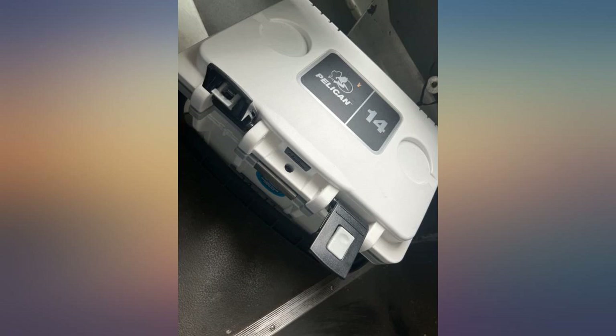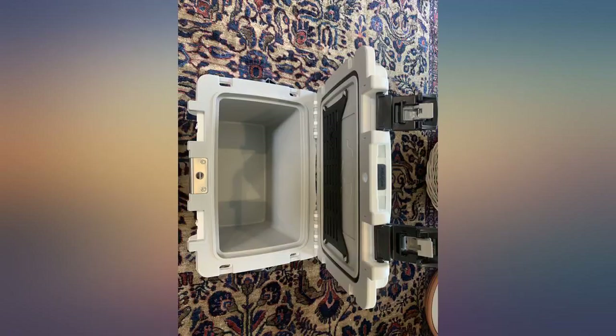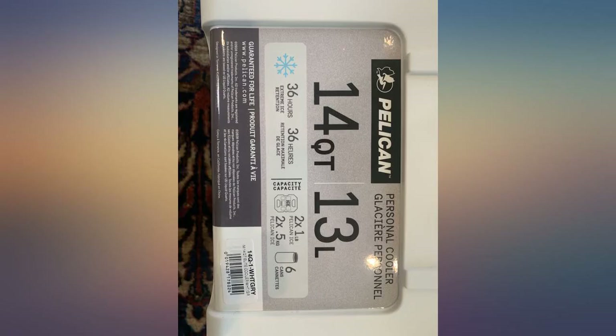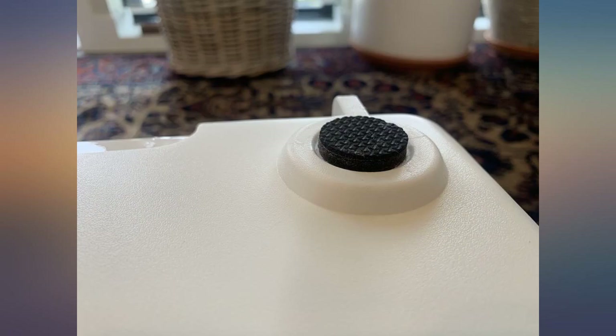I keep my cooler in my vehicle all day. With temps in the high 80s, probably half the ice melts. With a day in the low 70s, the 2 pound bag of ice will last me 2 days. If it's 2 days in a row of 60s and 70s, by bringing the cooler in at night, I can definitely keep the ice for a little over 2 days.